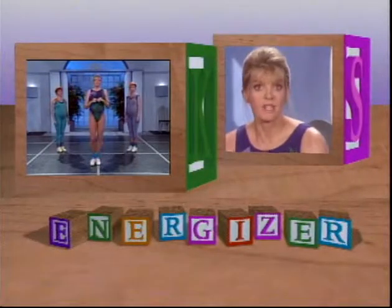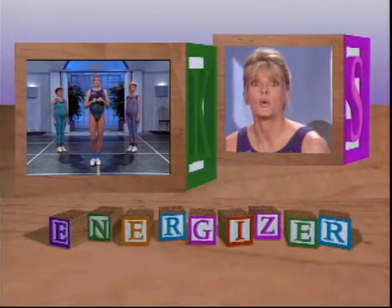Remember, this is the Energizer. Even though it's our warm-up, it can be done alone any time during the day.